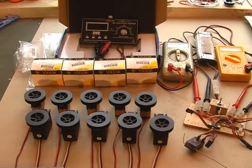SailServo was launched to sell RC products to the marine market in the UK and Europe. These two batches of five digital servos were bought to test their quality, specification and reliability.